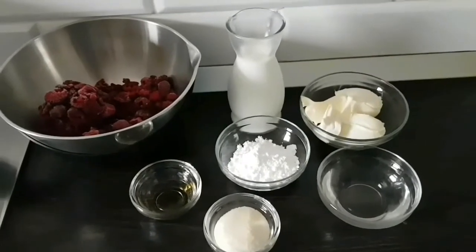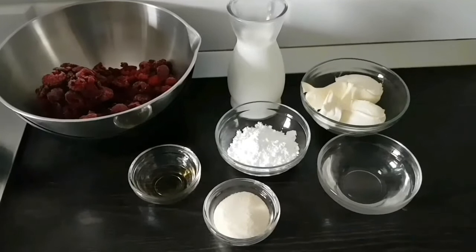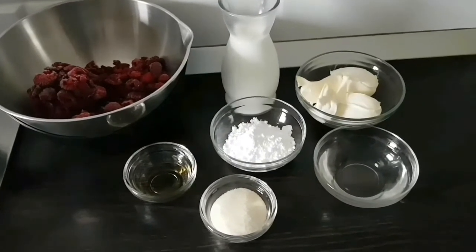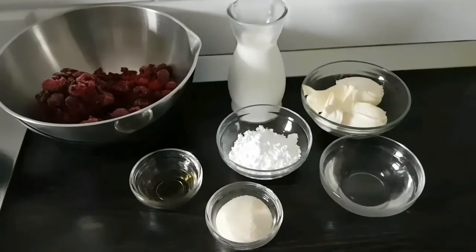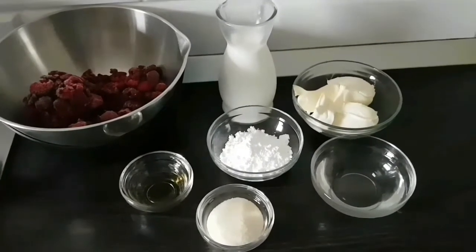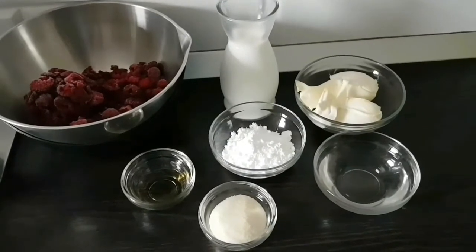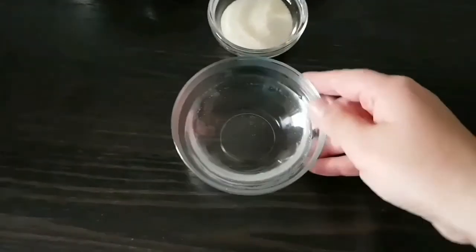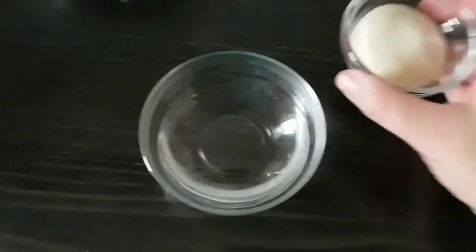Pentru cremă avem nevoie de 600 ml de frișcă lichidă, 300 grame de mascarpone, 2 linguri de zahăr pudră, 300 grame de fructe de pădure, 20 grame de gelatină, 100 ml de apă și 2 lingurițe de esență de vanilie. Vom începe prin a hidrata gelatina în apă timp de 5 minute.